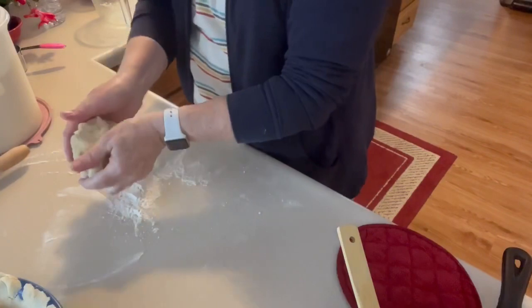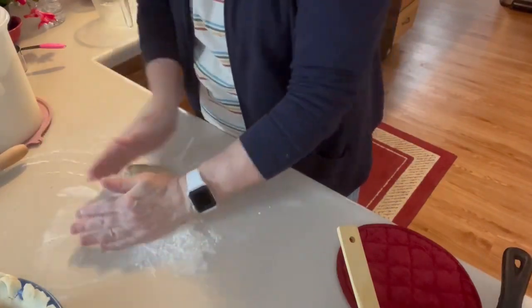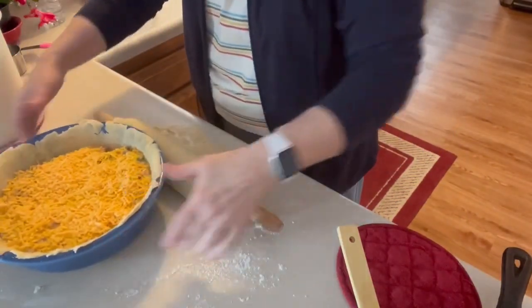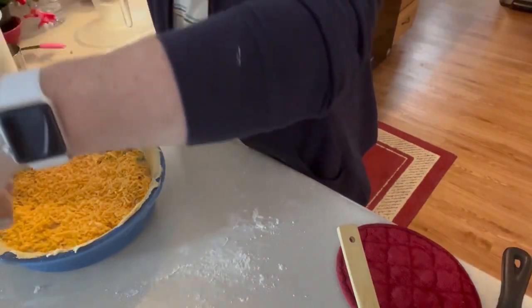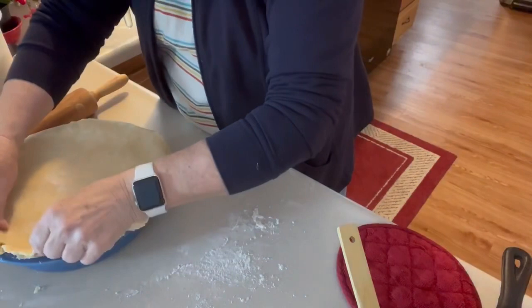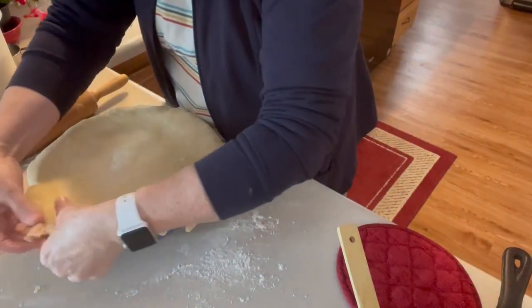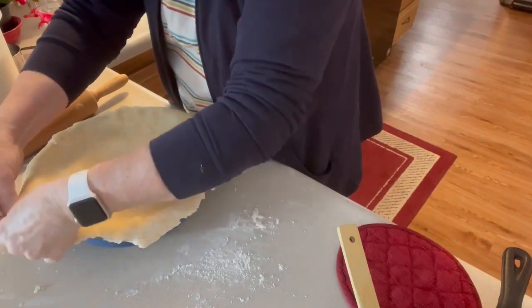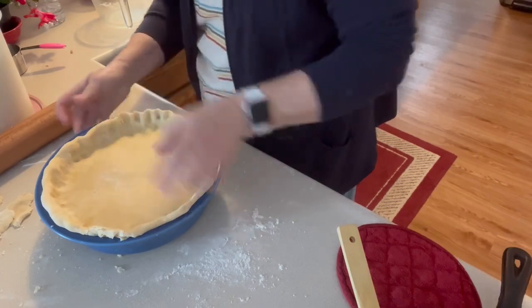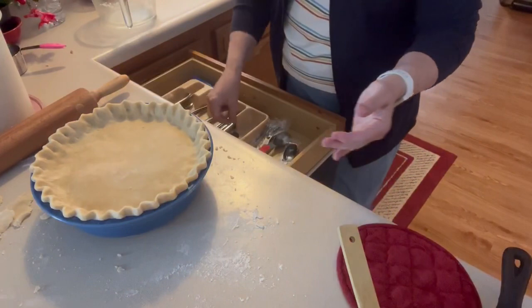We really like this. So I'm going to roll this out and put it over the top, then seal the edges and crimp them. There it is, all ready for the oven. I'm going to cut a couple of slits in the top.